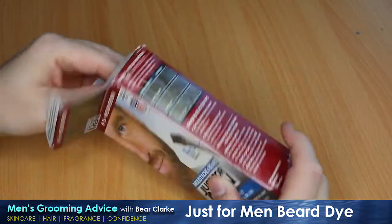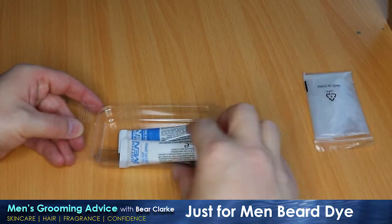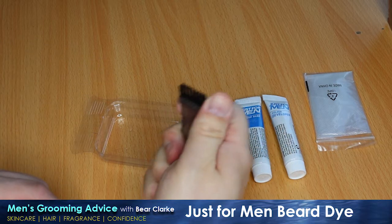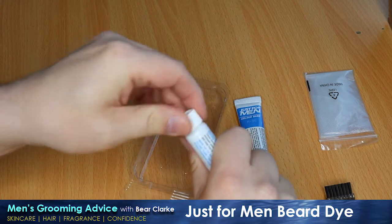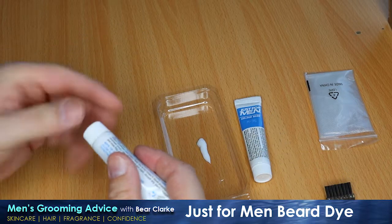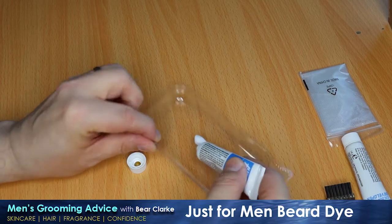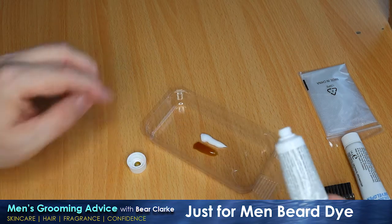Straight out of the box you get two tubes - one is the color and the second tube is the developer, so almost like a bleach. There's a small plastic brush with very stiff bristles, and a little plastic tray to mix your product in. It actually shows you on the tray there are two little plastic pictures of the different tubes you're going to use. The important thing is you want to put the same amount of one and then the same amount of the other - always use the same amount of developer as you do the dye.